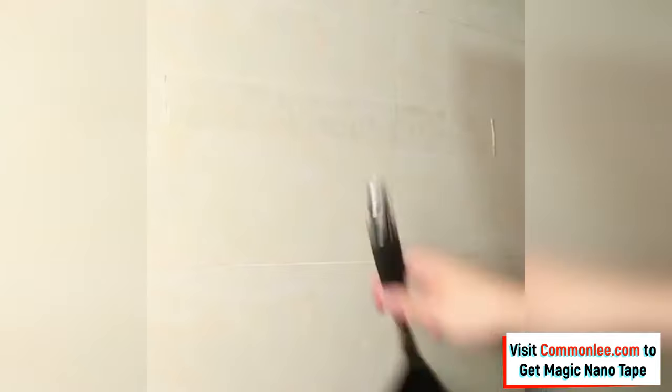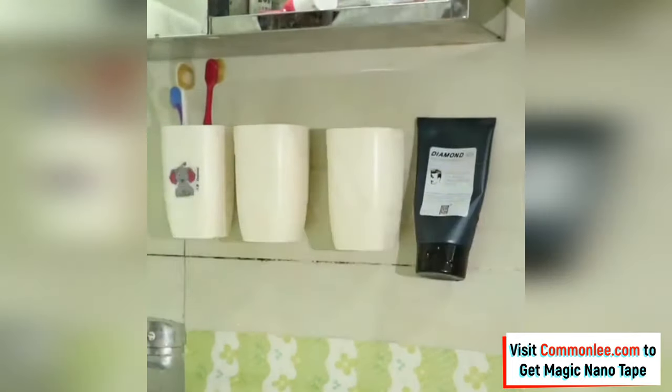Whether you're mounting shelves in your new apartment or adding a wall organizer to the garage, the Magic Nano Tape does the job quickly, easily, and without the hassle of tools. You can get the Magic Nano Tape through the link in the description below.